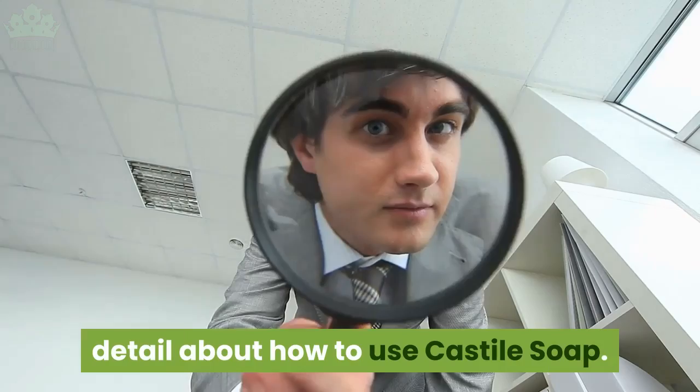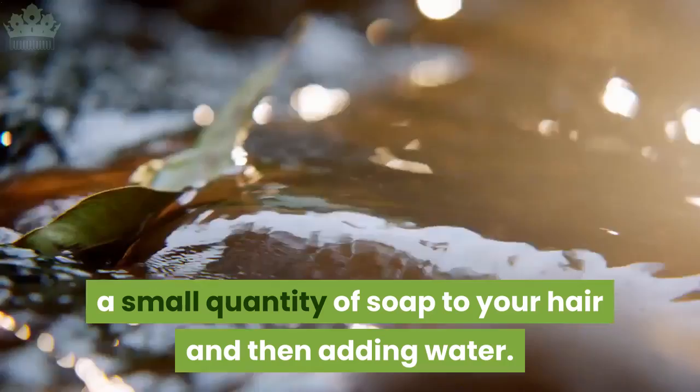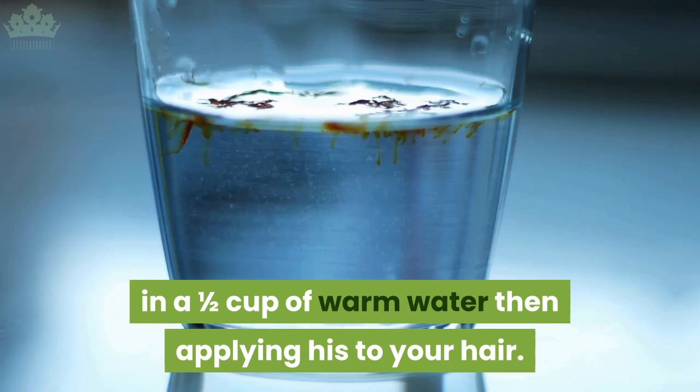Liquid castile soap should be diluted, however this can be done simply by applying a small quantity of soap to your hair and then adding water, a bit like washing your hair with a conventional shampoo. You can also dilute the desired amount of soap — usually around a dessert spoon — in a half cup of warm water, then applying this to your hair.